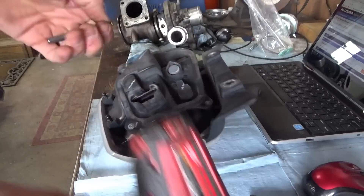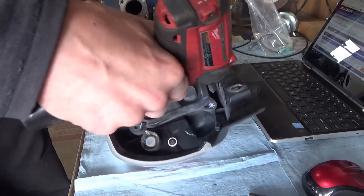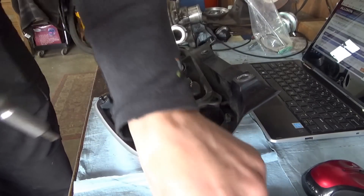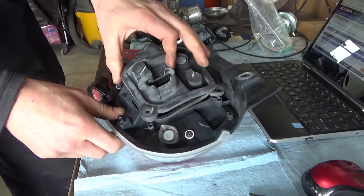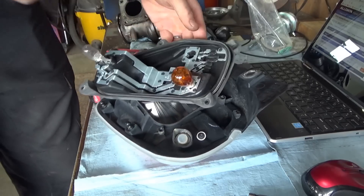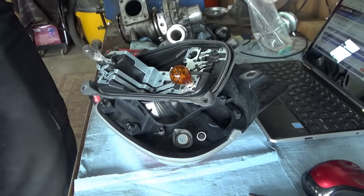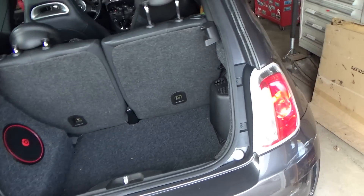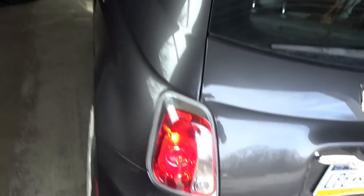There's the taillight assembly — some disassembly required. Yeah, it's burnt. 1157 bulb. Alright, now we got brake lights. Boom. Let's fire it up.